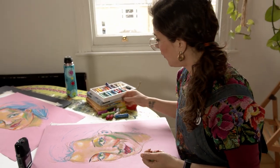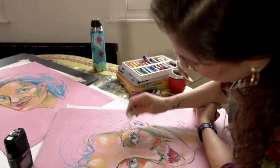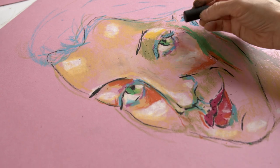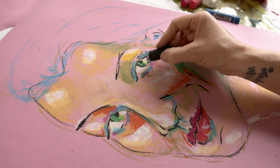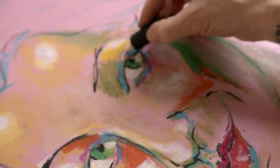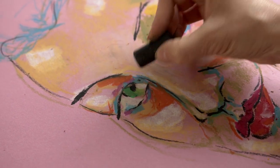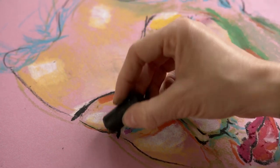For the eyes, always try to get a speckle of white — it's a light reflection and it always looks great. I'm just going to bring a tiny bit of definition with the black but not overdo it, because it can really ruin it if you use too much. Less is more, and at the same time you don't need everything to be absolutely completed — the viewer can make up what you're leaving out.